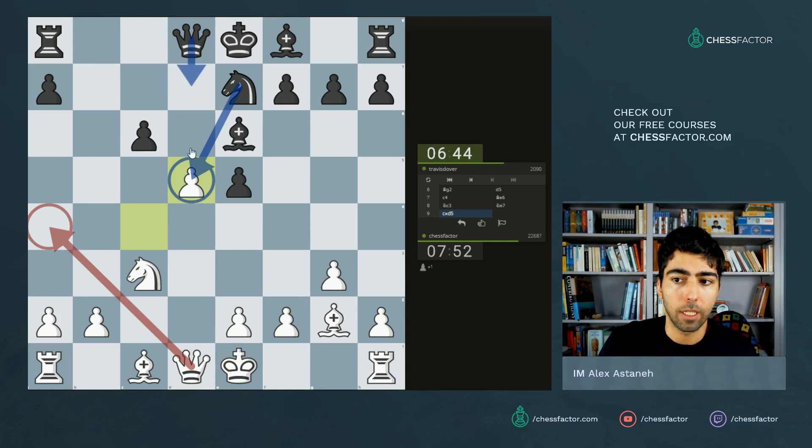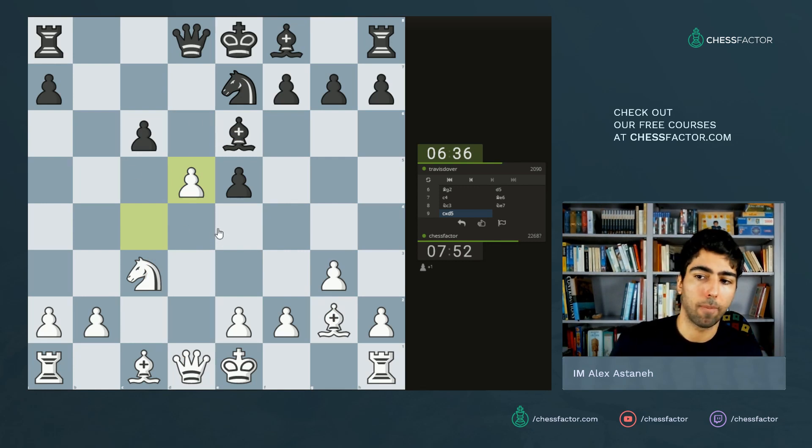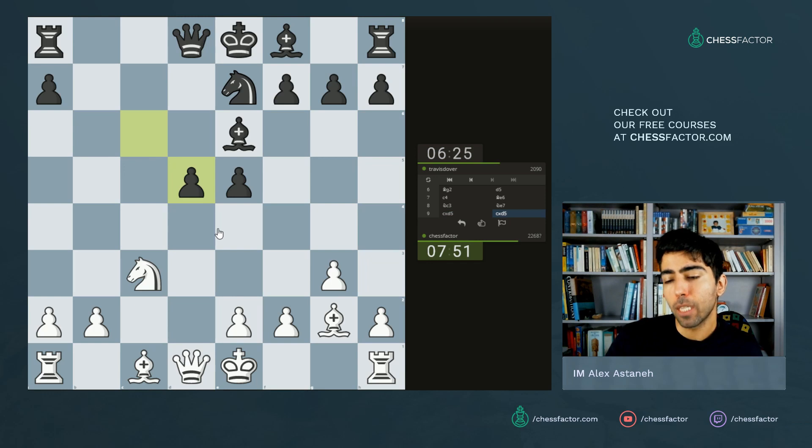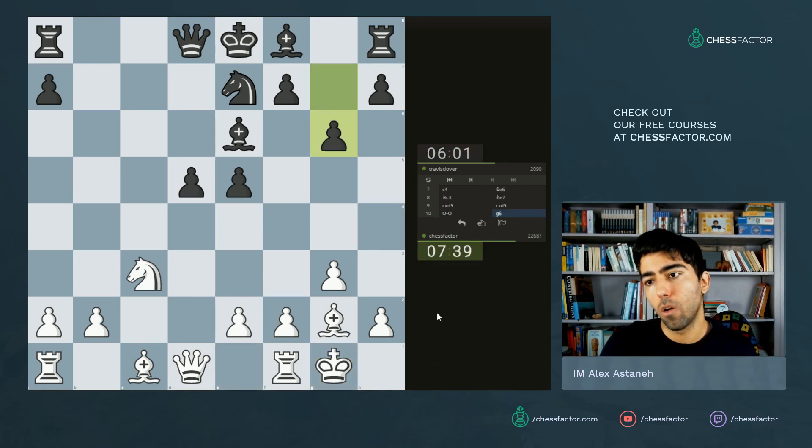If knight takes d5, I might have some queen a4 ideas: queen d7, knight takes, bishop takes — actually that's not so interesting. Everything is under control for black. He's gone for cxd5. The center is now very nice for him, but the development is very difficult because he really would want this bishop problem solved. He can go g6, bishop here, and kingside castle, which would solve all his problems. The question is: does he have time for that? Can I do something in that time that gives him problems?